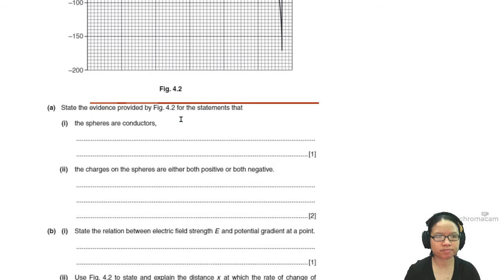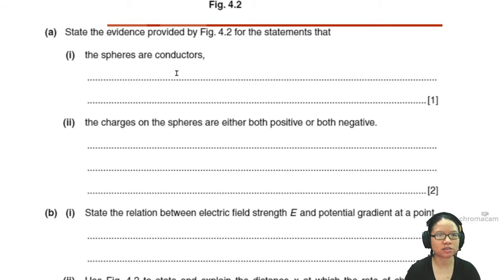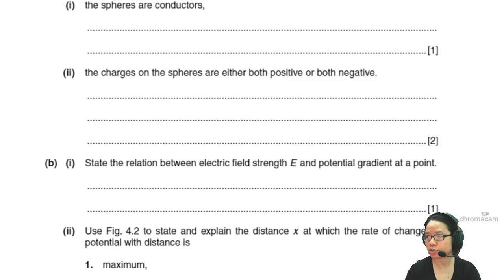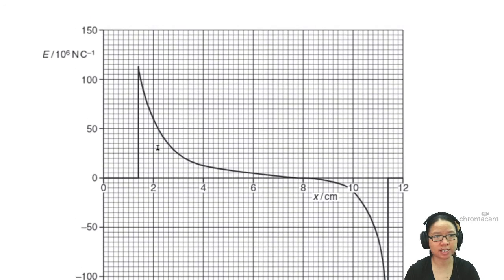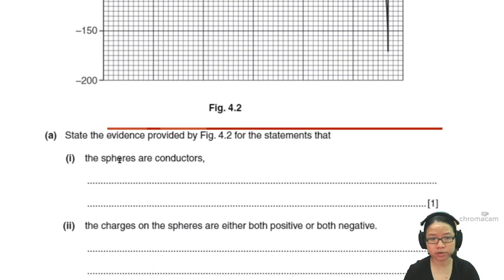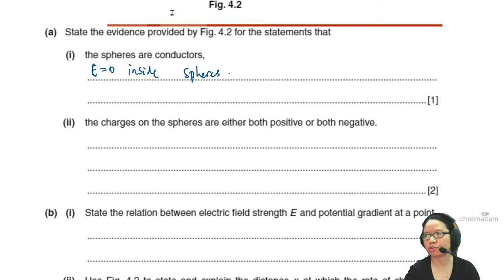The question asks: state the evidence provided by the graph that the spheres are conductors, and that the charges on the spheres are both positive or both negative — same polarity. We know they are conductors because inside the spheres, that region of the graph is flat — E is zero. If they weren't conductors, the electric field strength inside wouldn't be zero.